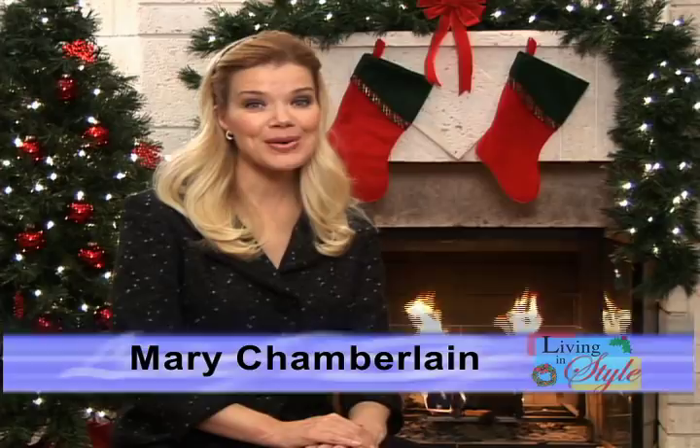Welcome to our holiday edition of Living in Style. I'm your host, Mary Chamberlain. Please join us for the next half hour as we bring you some of the best products and services available today.